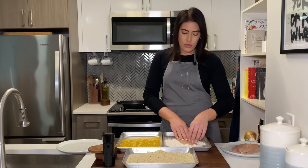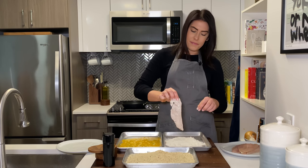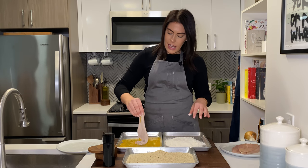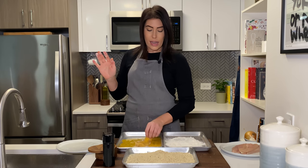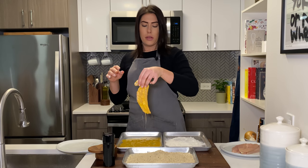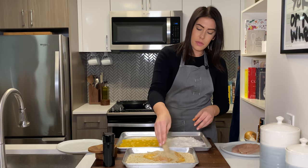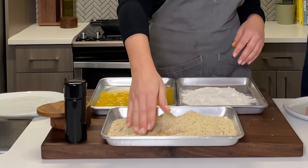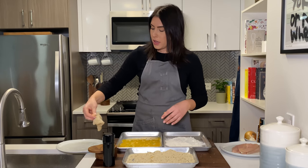Now let's move on to breading our chicken. First things first, dropping it into the flour — coat it very well, give it a little shimmy shake. And then from the flour into the eggs. What you really should do is have one dry hand and one wet hand so that your hands don't get all cakey with breadcrumbs and stuff. Then right into the breadcrumbs, and make sure you press it into the chicken so that the breadcrumbs go into all the nooks and crannies. Then shake it off, transfer to a plate, and repeat.